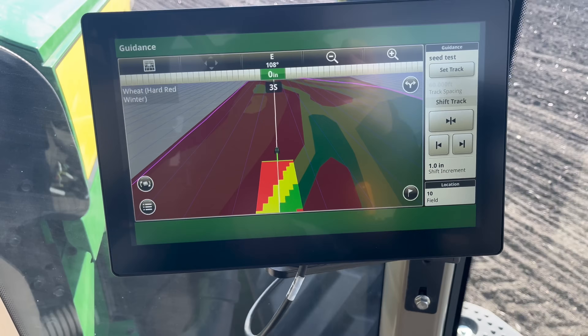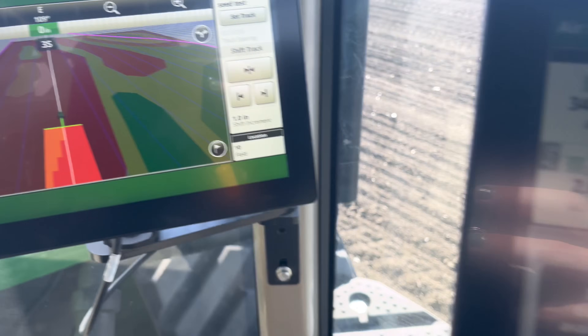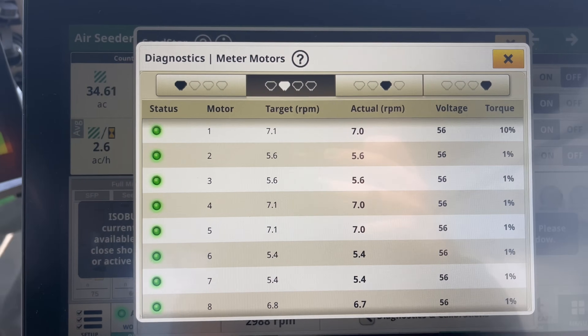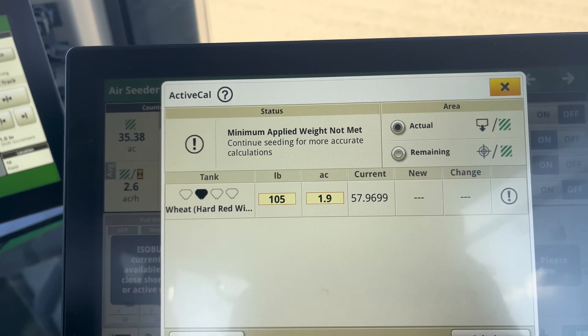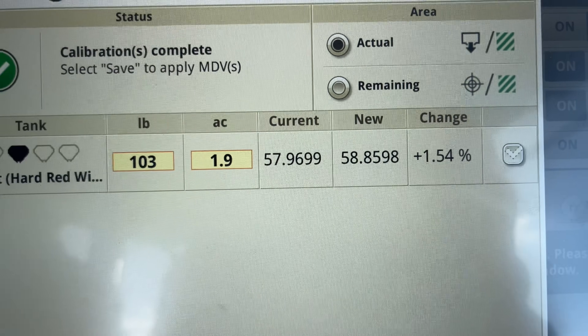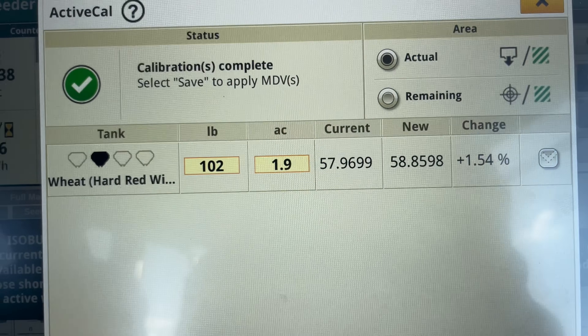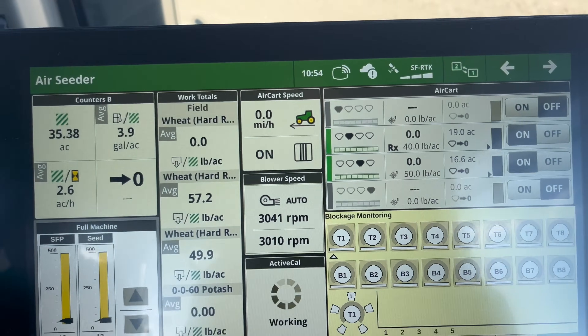Those meters are going to spin faster or slower based on what prescription zone we're in, and there is a rate map for the prescription base. That's not something we've really seen with drills before — normally agronomists make recommendations in 60-foot swaths because we haven't had that zone control with air seeders. Now that the tractor is stopped, we're only at 2 acres, so we'll hit calculate on the active calibration. It gives a new MDV with a change percentage — I was told if it's under 5% change, that's pretty accurate. That's how your active calibration works: you just have to be stopped when you start and stopped when you finish.